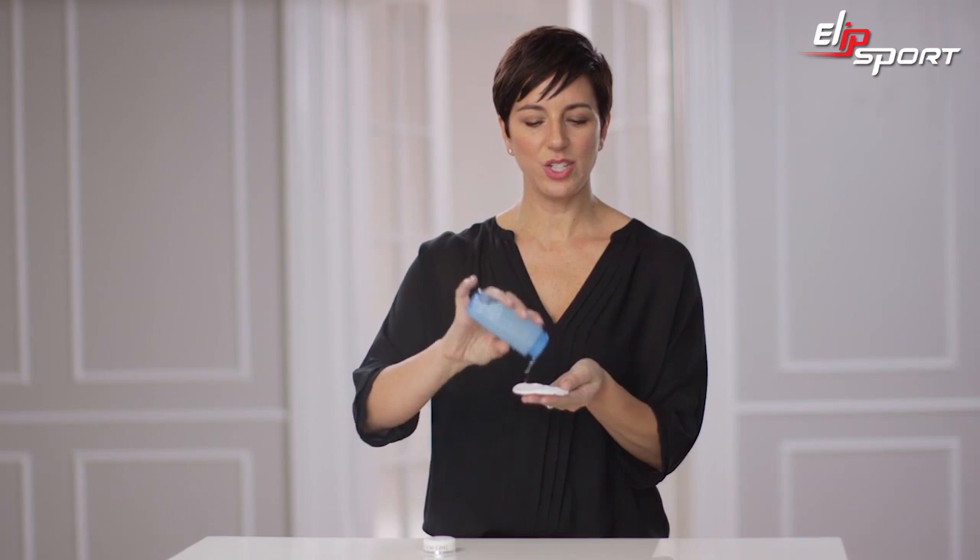Apply liberally to a cotton pad until it feels soaked. Then, start above the brow and swipe down to the lash line. Gently press on your lashes then sweep the makeup with downward strokes. Don't forget to swipe underneath the eye in a sideways motion, but leave on the excess formula to condition the lashes and the delicate skin around your eyes.